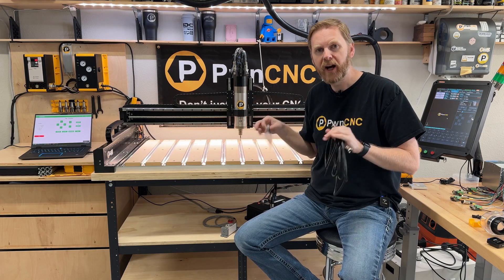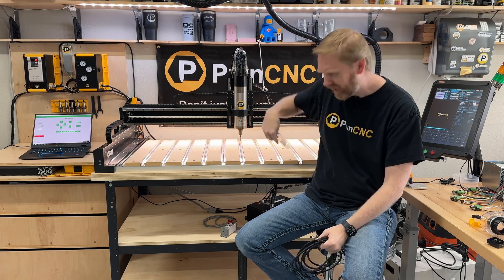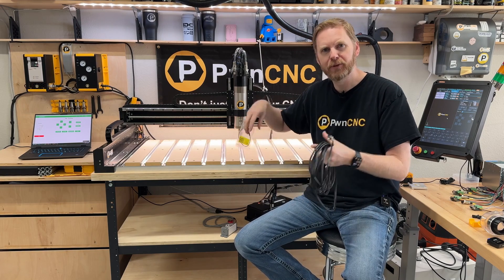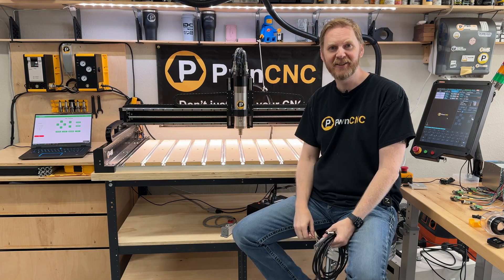For a Shapeoko 5 Warthog controller, you're going to get this little thing called a pigtail. This allows you to plug the control cable into your Warthog. Let's zoom in — I'll unplug some things, we'll zoom in and I'll show you how I get this plugged in, and then how we're going to control it from the software. So let's dig into it.